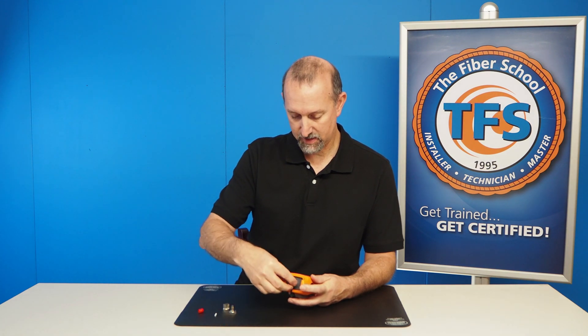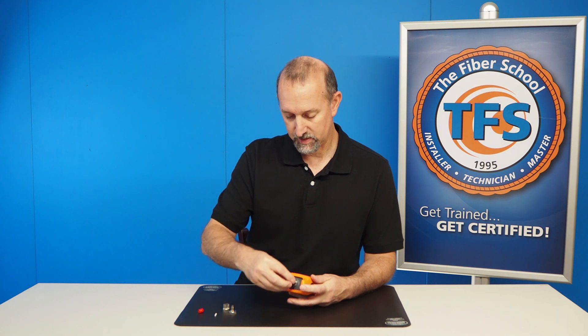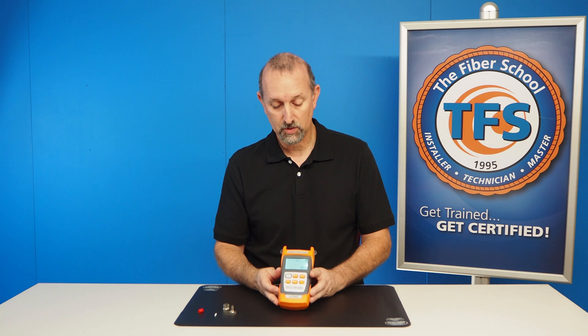I'll put this back on here and put the dust cap on. And that's the dual wavelength LS500D light source. Thank you.